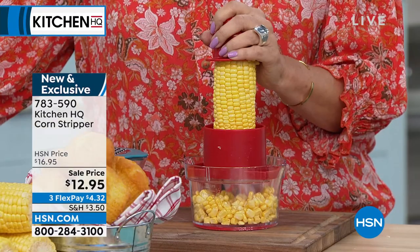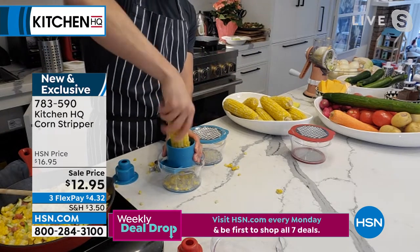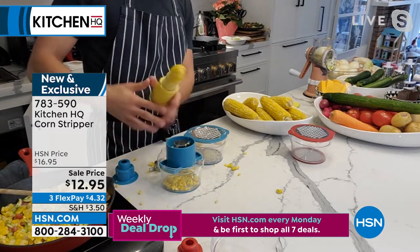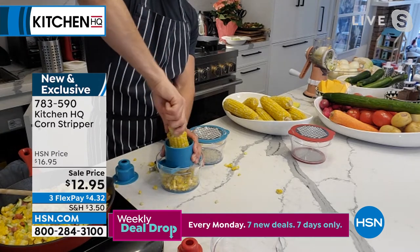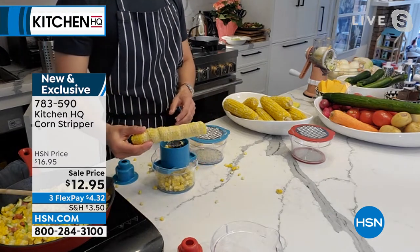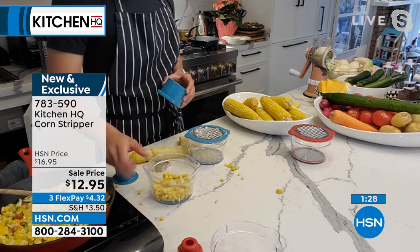One more time: you just take your cob, place it right on top, and twist the first side — just twisting it. Then you flip it around and do the other side. It's easy, no waste, it's not getting stuck in your teeth. In just seconds you're left with the cob. Isn't that unbelievable? Fresh corn — the best in summer, the best.